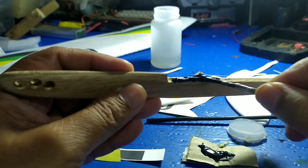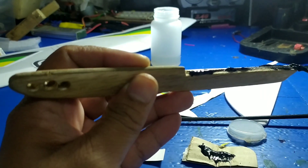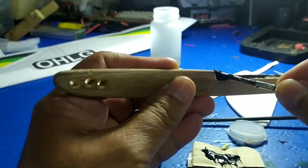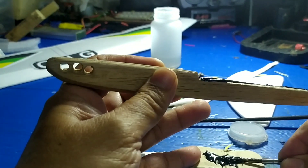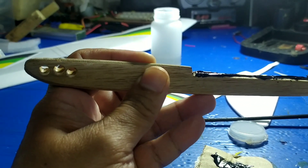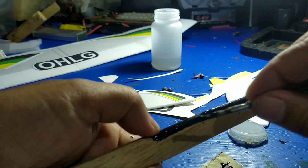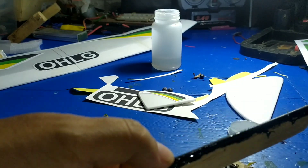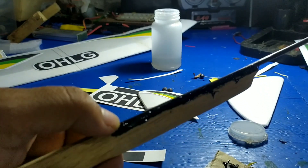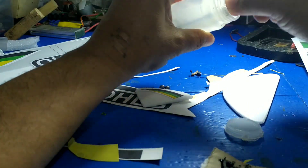Dipakai juga bola pemberat — yaitu gotri yang ditaruh di lubang pada kepala pesawat, fungsinya sebagai pemberat. Sebelum kita mainkan, kita tes dulu apakah center of gravity-nya sudah pas. Kalau belum, kita tinggal menambah pemberat di kepala pesawat. Intinya, kalau dilempar, pesawat bisa melaju jauh dan seimbang.